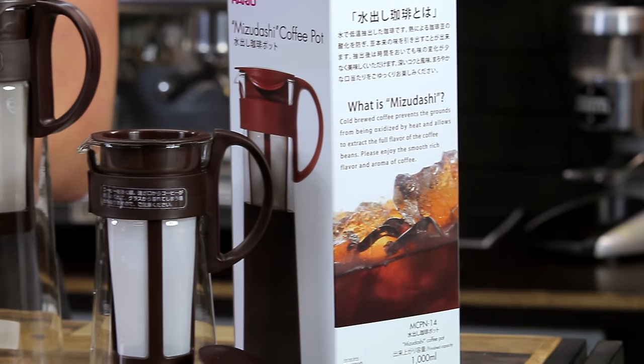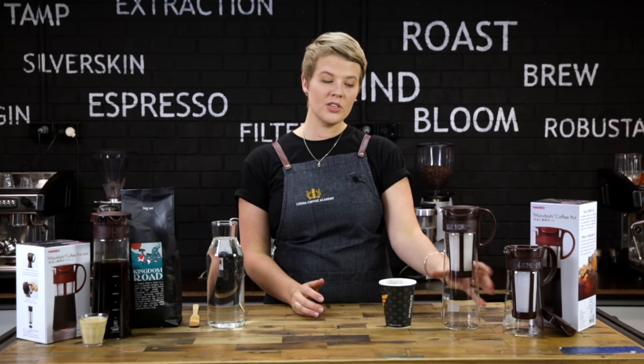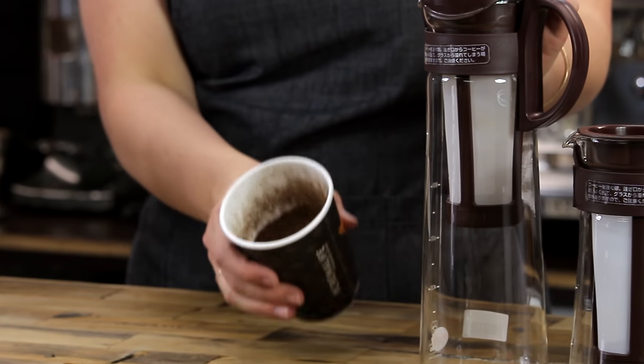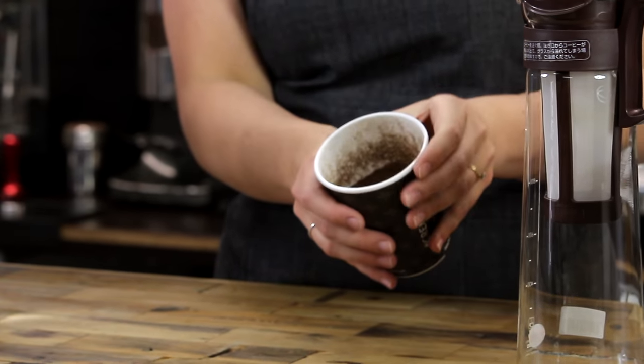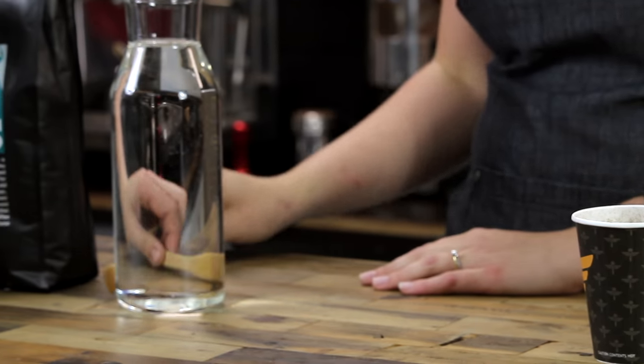So feel free to experiment, but for today's video we're going to be showing you how to cold brew with your Mizudashi. Before we begin, let's make sure we've got all our equipment: the Mizudashi coffee pot, the lid, our plastic mesh filter, our coffee grounds specifically ground for the plastic mesh filter, cold filtered water, and a bamboo stirring paddle.